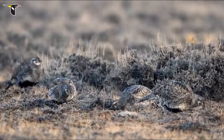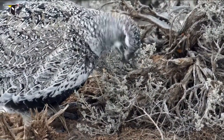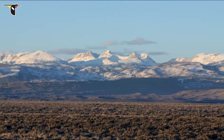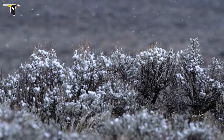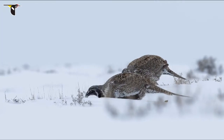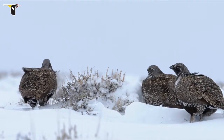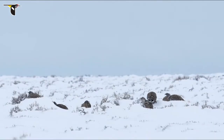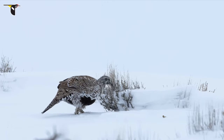By early fall, the grouse are all moving toward their winter range, where shallower snowpack and abundant sagebrush will sustain them through winter. In late autumn, the snow begins to fly. By December, the birds are dining exclusively on sagebrush leaves from several different species of the shrub — big sagebrush, low sagebrush, fringed sagebrush, and silver sagebrush. The grouse often gather in flocks, feeding and roosting together, waiting out the long, cold winters in the high desert.